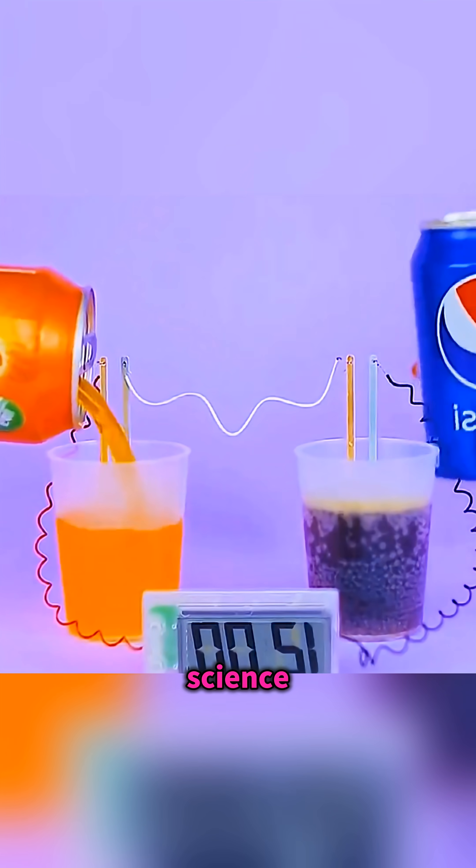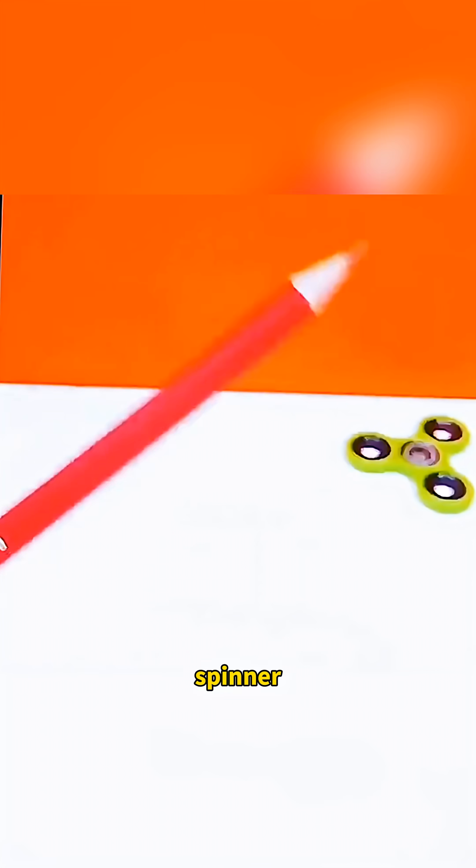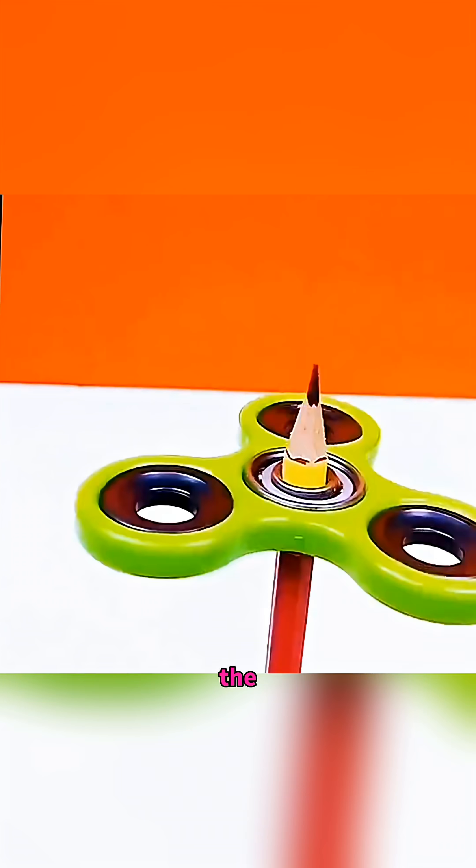This isn't magic, it's simple science experiments. Slip a fidget spinner onto a pencil, give it a spin, and the pencil balances upright like it's performing a perfect one-leg stand.